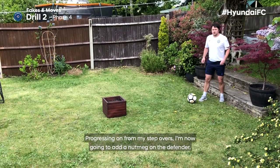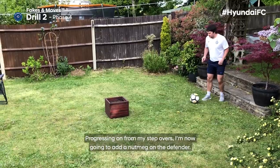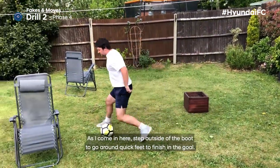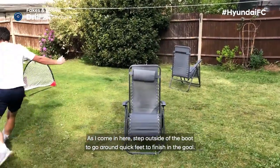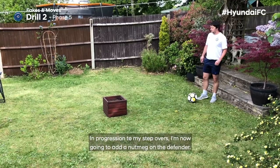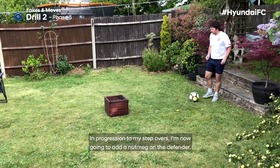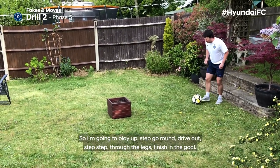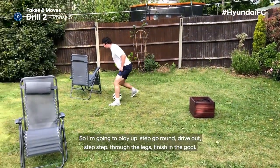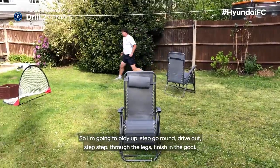Progressing on from my step overs, I'm now going to add a nutmeg on the defender. So I'm going to play in, step, go round — step outside of the boot to go round, quickly finishing the goal. In a further progression, I'm adding the nutmeg in: drive out, step, step, through the legs, finishing the goal. So step left, go right — double step, outside the boot, finishing the goal.